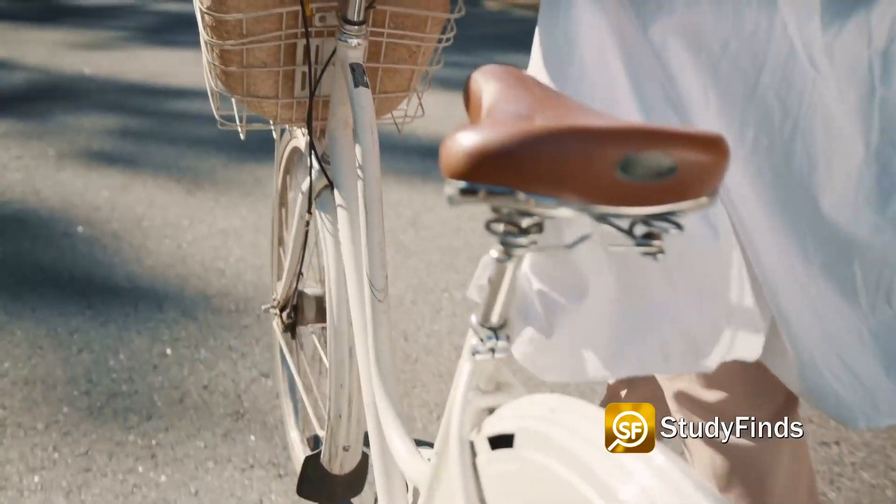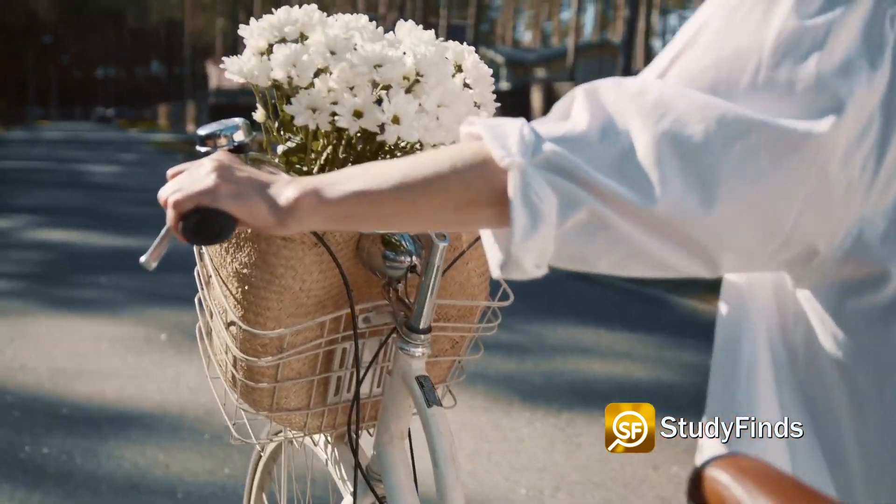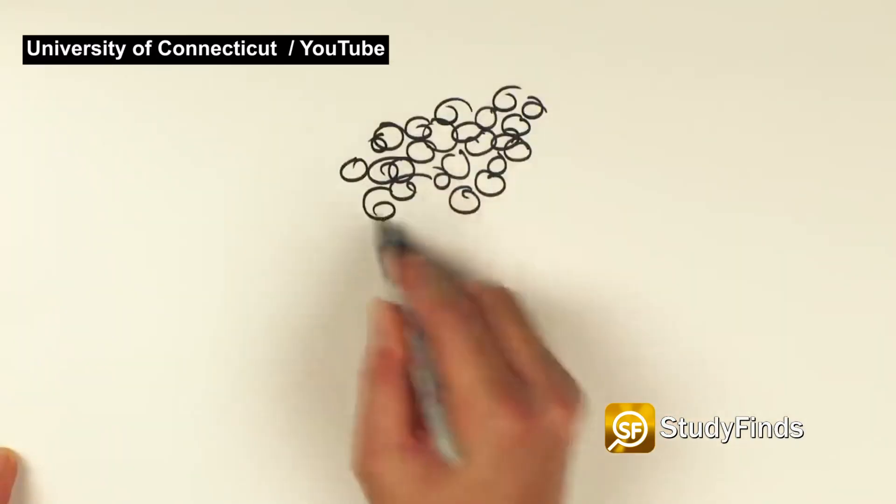This way, when the patient starts walking and the joint moves, the movement generates a weak but steady electrical field, encouraging cells to grow into cartilage.